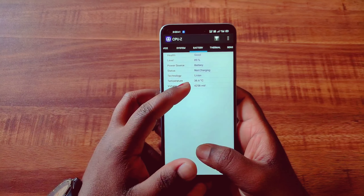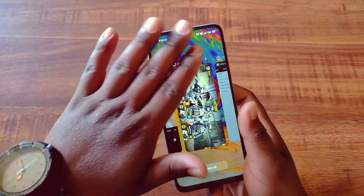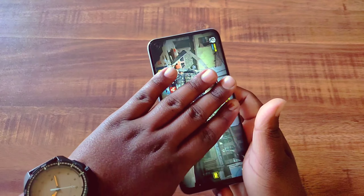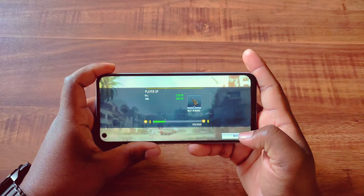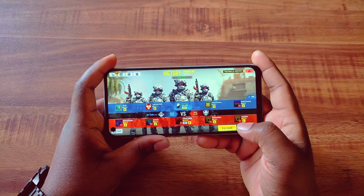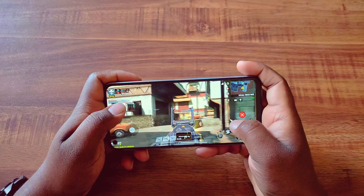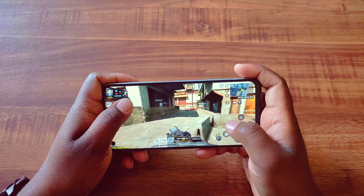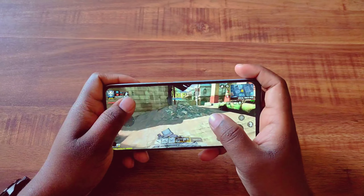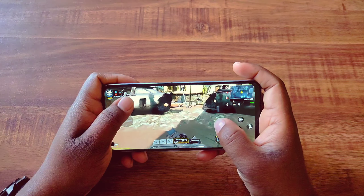After the gaming session, the temperature is 36.6 degrees Celsius and battery percentage is 89%. The SoC temperature reads around 40.5 degrees Celsius, which is acceptable. The gameplay is very smooth with no major frame drops.